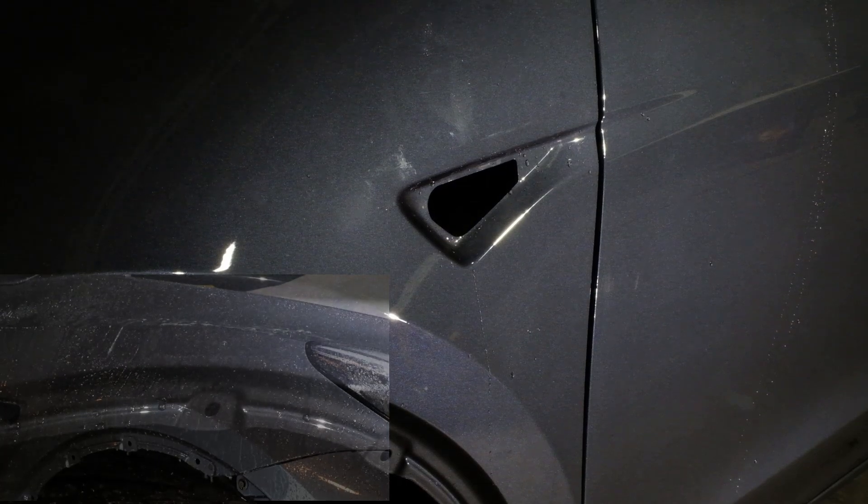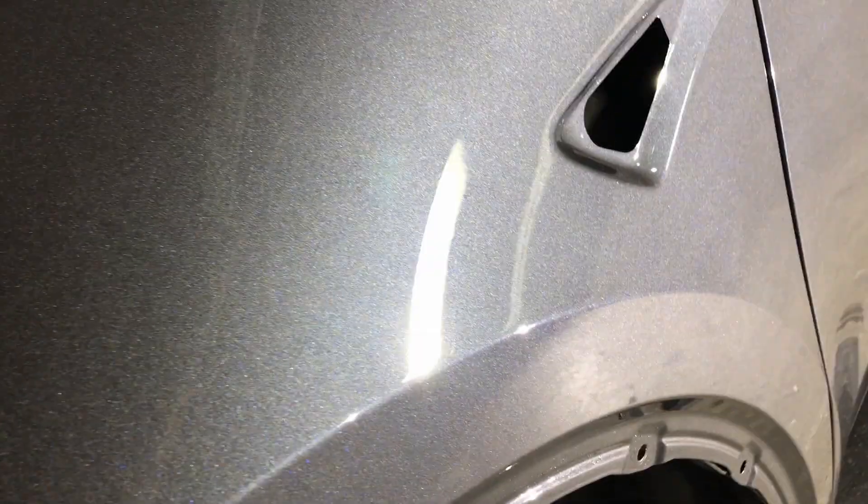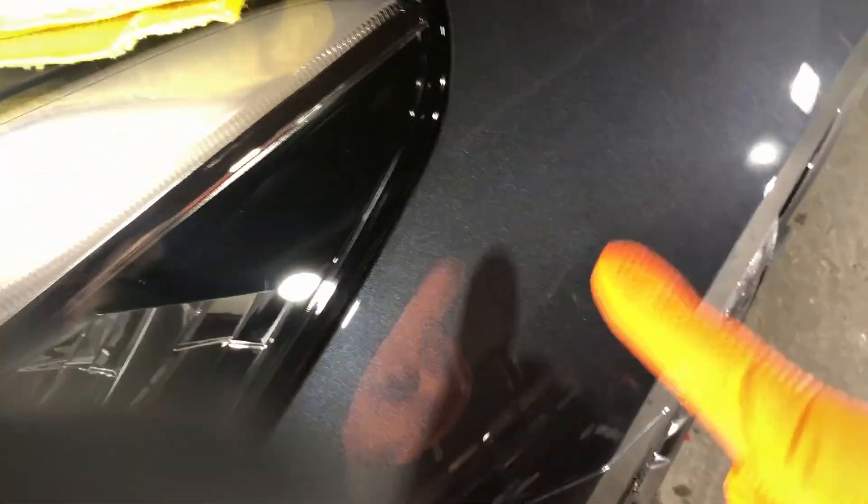I'm Johnny with Detailer's Shep in Dublin, California. Here's after polishing — the sanding marks are gone, the pigtails are gone. I think there was another sanding mark around here somewhere, but it's gone too.